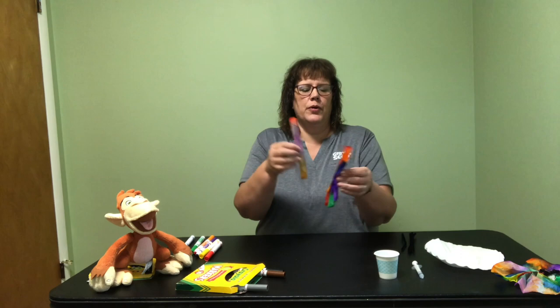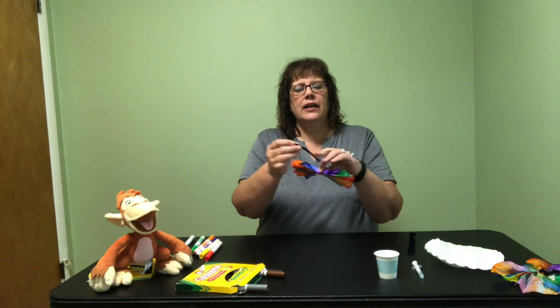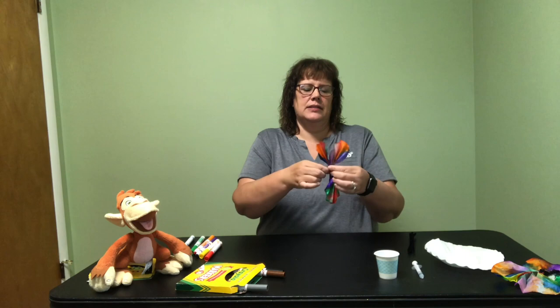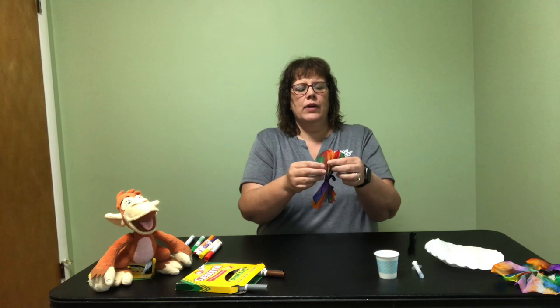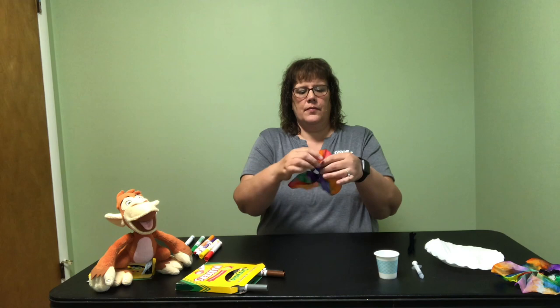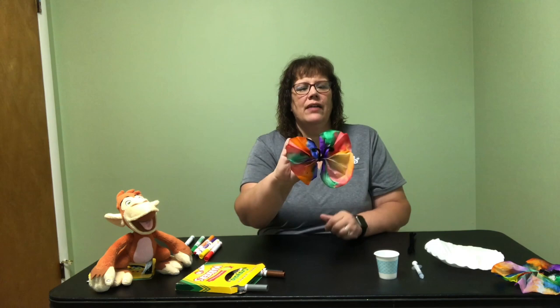Then you're going to take both pieces and stick them together, pinching them right in the middle. Once they're pinched together, take a pipe cleaner — I cut the pipe cleaner in half because I didn't need it quite this long — and then twist it and tie it right there in the middle to get both pieces together. Then take a little bit of the end and turn it into kind of a curly curl, almost into a full circle. Pull apart your accordion on each side to make the wings of the butterfly, and fix the antennae so they're standing up.